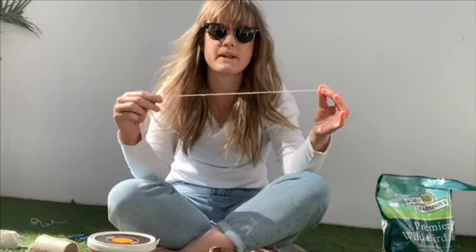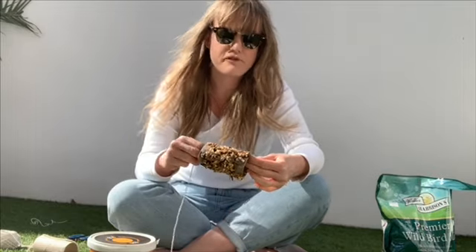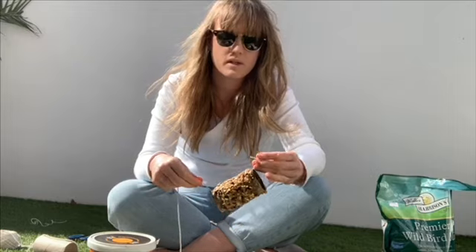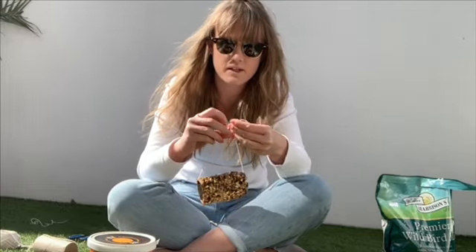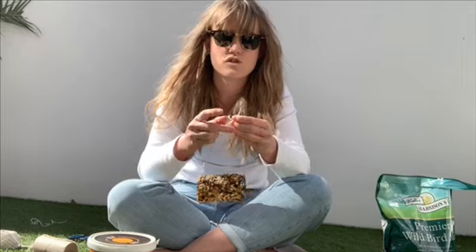So my string looks a bit like this now. The next step is to feed my string through the hole of the tube and I'm going to tie it in a double knot — so I'm going to tie two knots. This is tricky so we might need to ask our grown-ups to help us. One knot and two knots — that means it's nice and safe and it won't fall apart.